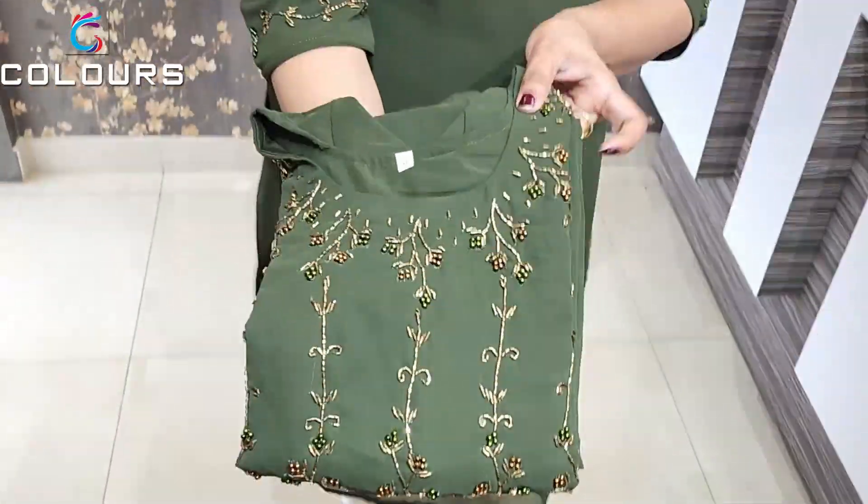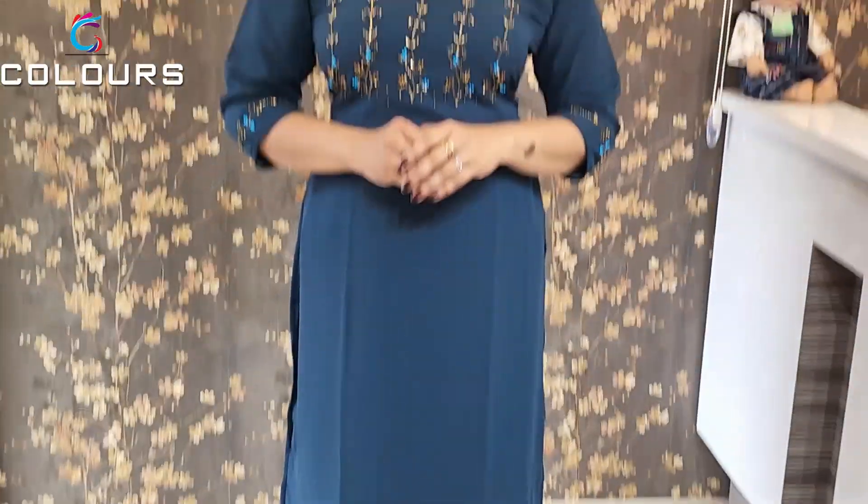Also available in light purple, dark olive green, dark peacock blue. The price is ₹730 for all these shades, available up to 5XL.